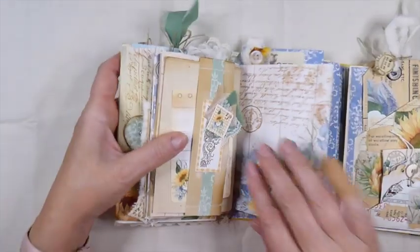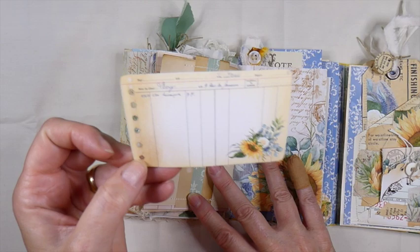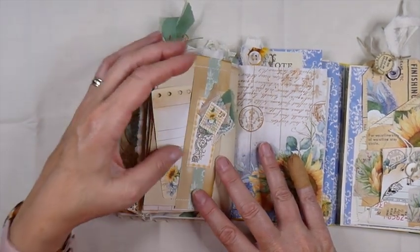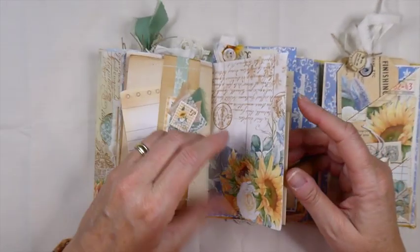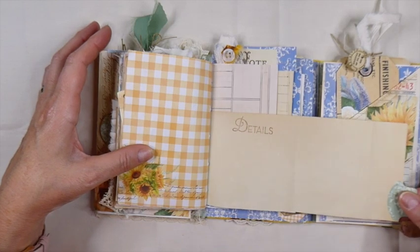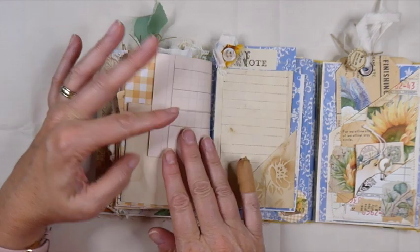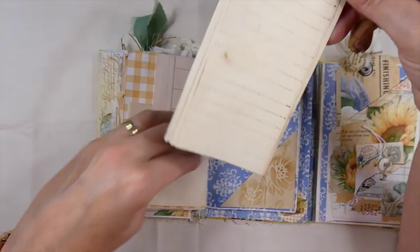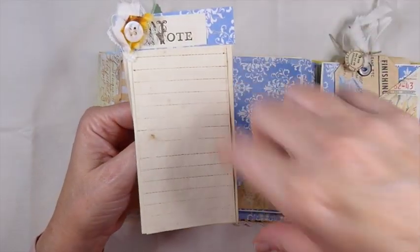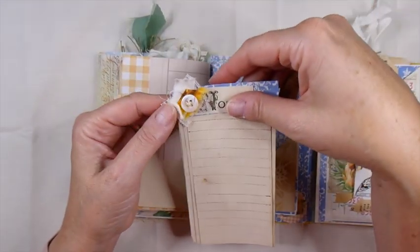And then isn't that just gorgeous? A little element from the kit — the little journal card. I just thought that was gorgeous. And then here I've just flipped another little pull-out there, so extra writing space. And then here I just made a little notepad. I did some stamping — stamped some of the lines on there from that Stampin' Up set that I picked up along the way on my travels.